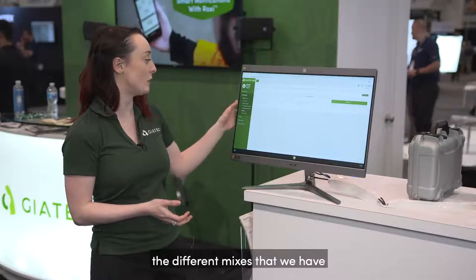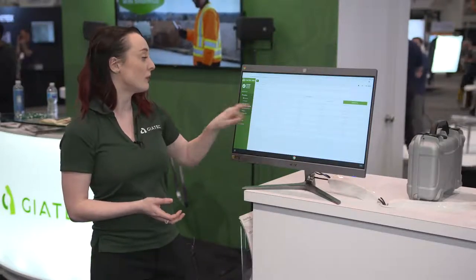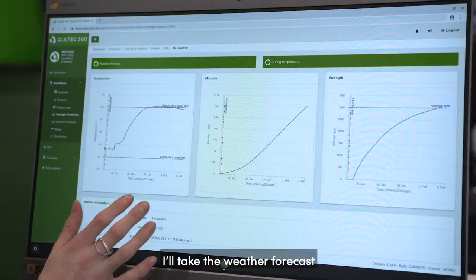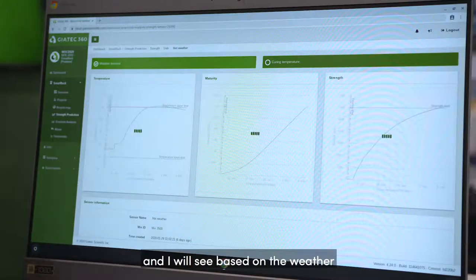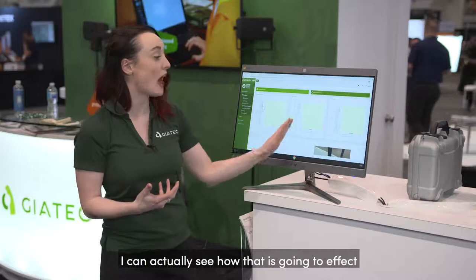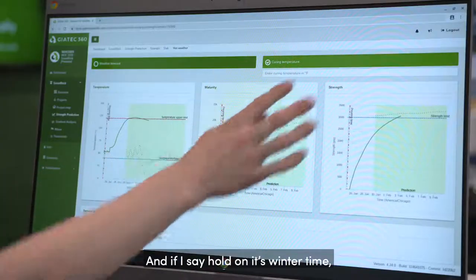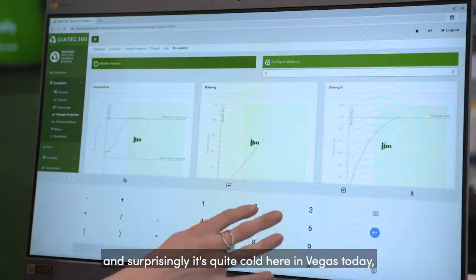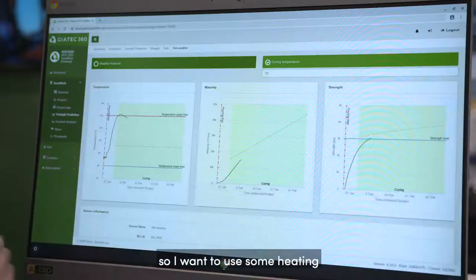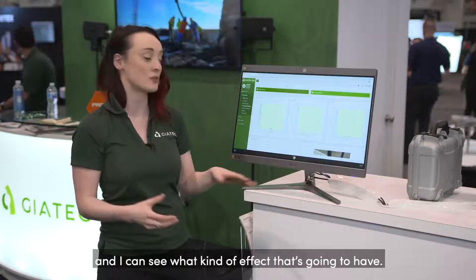We're also able to look at the different mixes that we have and get to the point where we're predicting the strengths of our concrete. I can take the weather forecast and see, based on the weather, if I'm not curing my concrete at that time, how that's going to affect my maturity and my strength. And if it's wintertime — and it's surprisingly cold here in Vegas today — I can factor in some heating and see what kind of effect that's going to have on the maturity and strength.